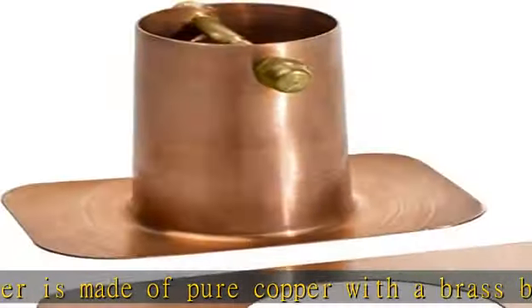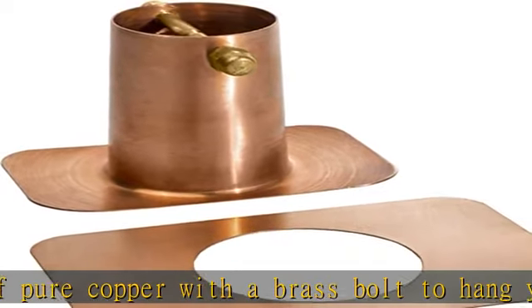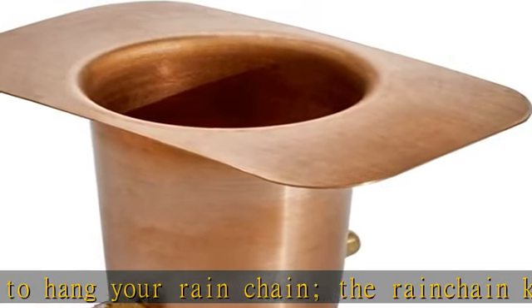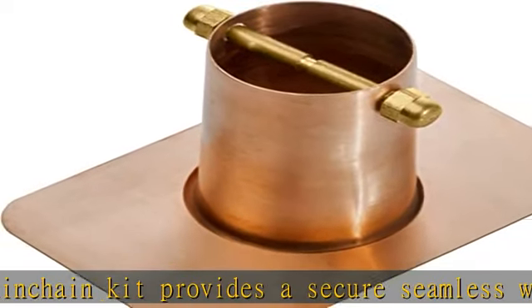Overall item dimensions: the rain chain gutter reducer measures 5" L x 3.5" W x 3" H. Top opening is 2 inches and bottom opening is 1.75 inches.